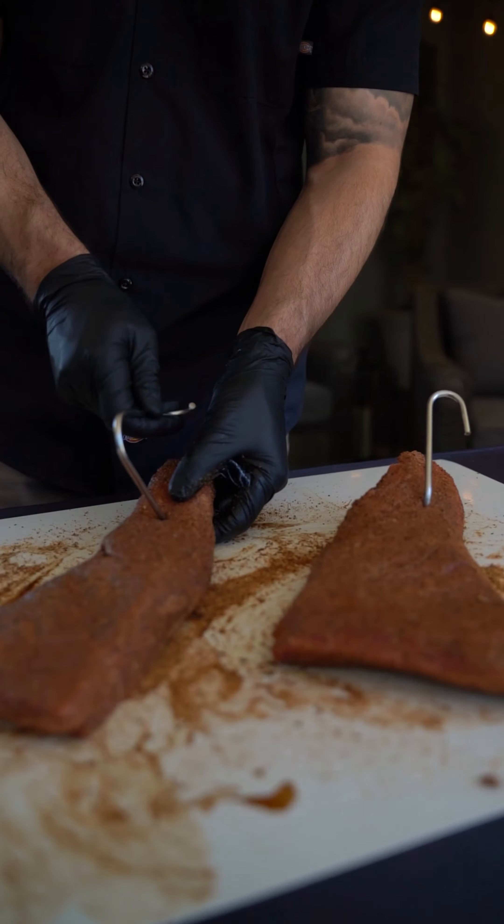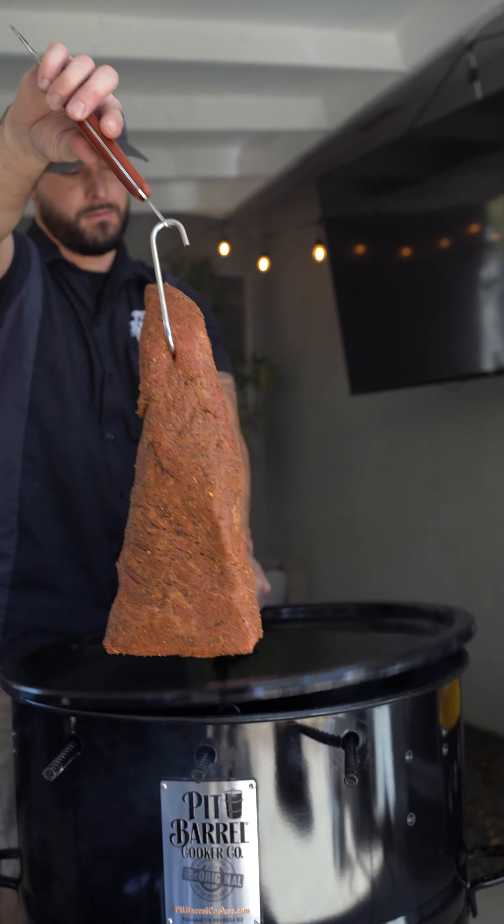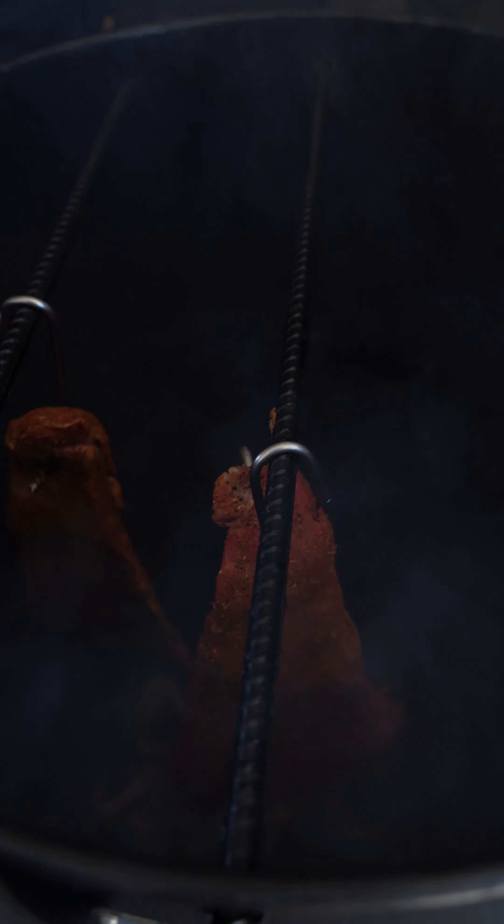Time for the hooks. Hook up the tri-tip and place it on the rebar in the PBX. Tri-tip cooks really fast on the PBX and the Pit Barrel cooker, so make sure you watch it. These went for about 45 minutes.